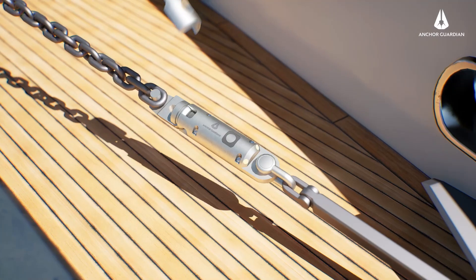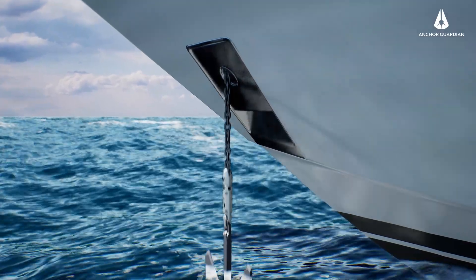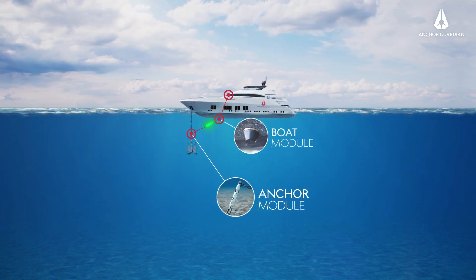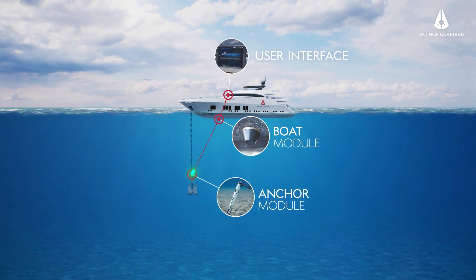Anchor Guardian is bringing safety to anchoring. The solution, consisting of the anchor module, boat module and user interface, communicate seamlessly in real time with one another.